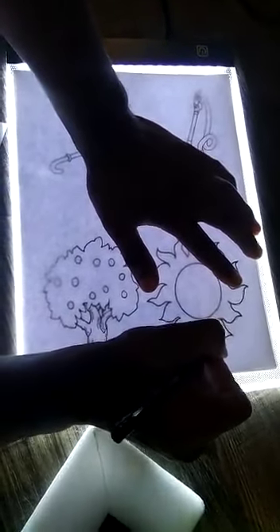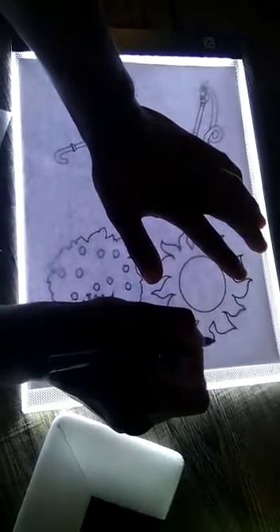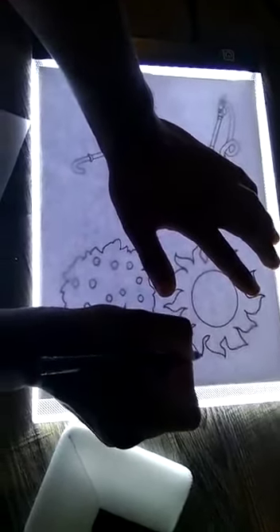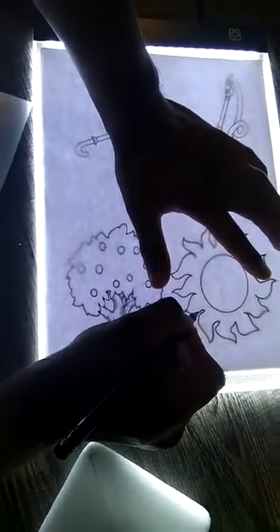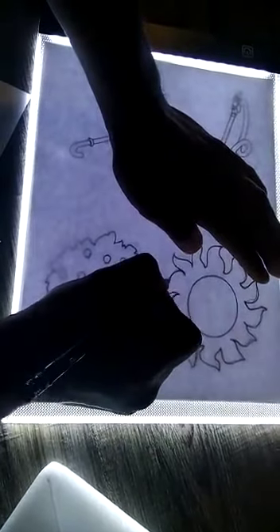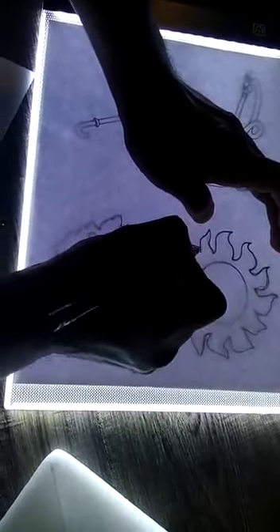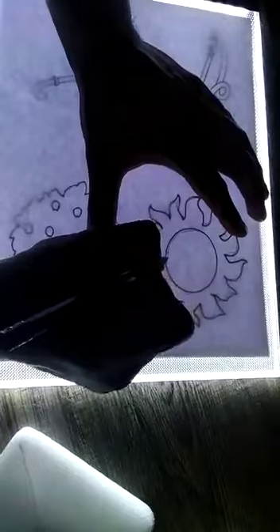I'm going a bit fast, but of course when you're doing it, you want to take your time. And almost done. There we have it — just circle around.